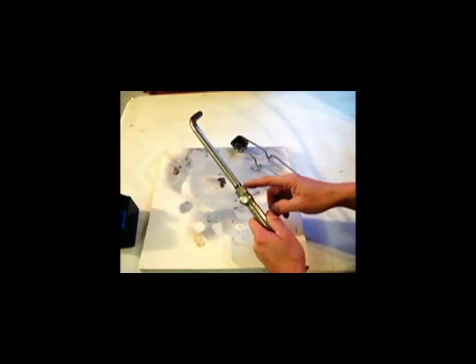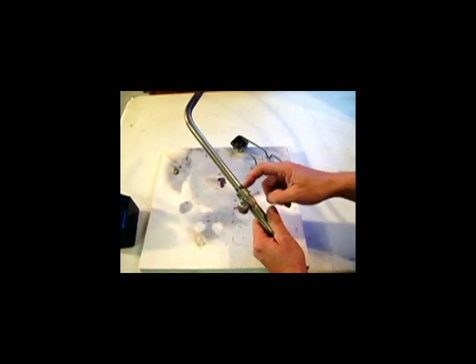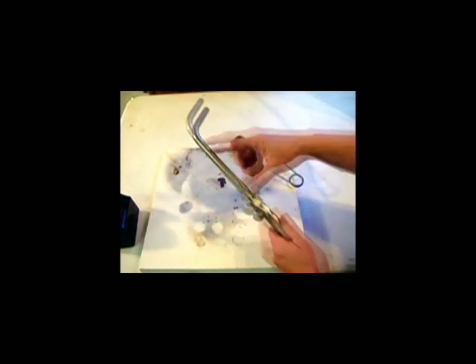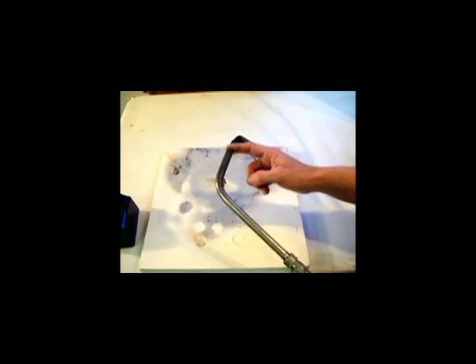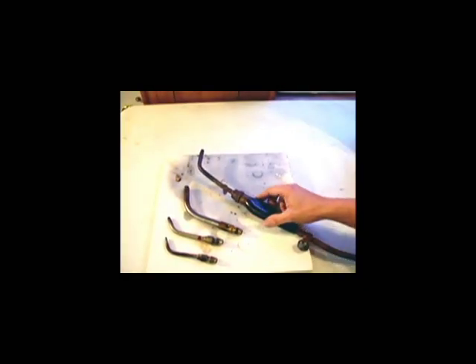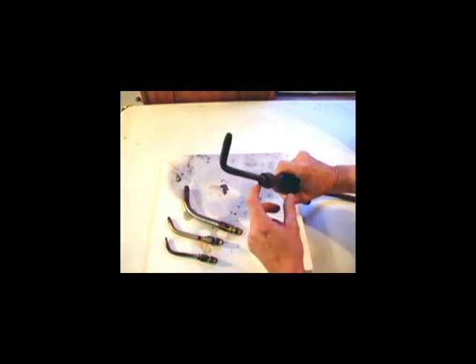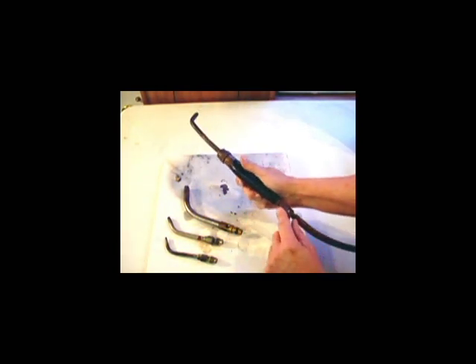In the acetylene air torch, the acetylene comes up through the handle, it pulls the oxygen from the air, it mixes it in this tube, and then it gives you a nice clean flame. To turn the torch on, just turn this one knob to the left. This is my other torch, which is also an acetylene air torch. It pulls the air in from this area here, and it also has just one knob.